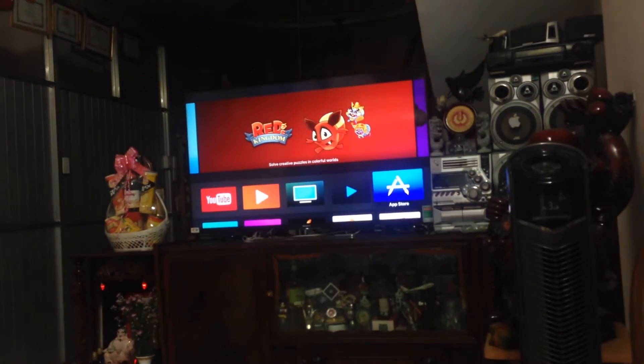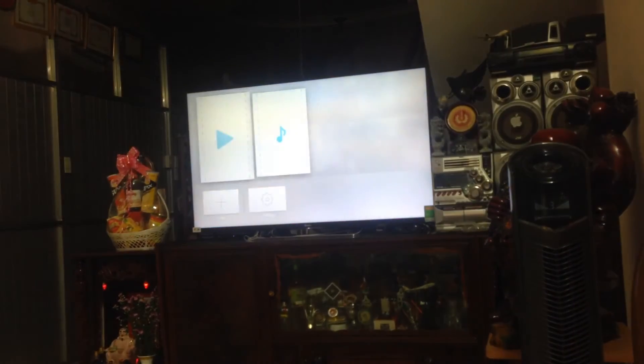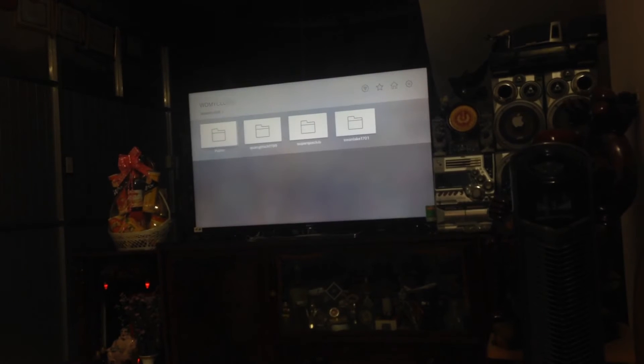Okay, so that's the movie demo. Now I will show you the music streaming. It does sometimes crash, I don't know why.